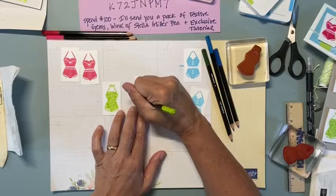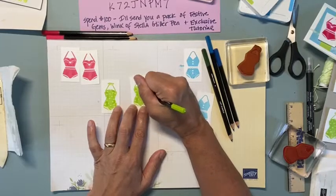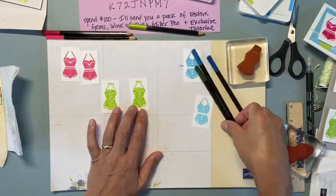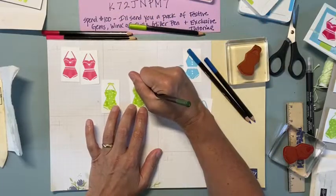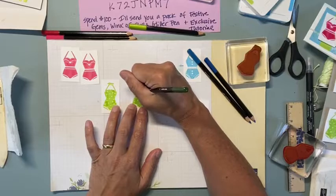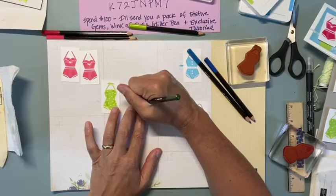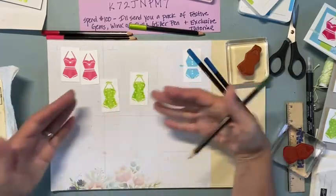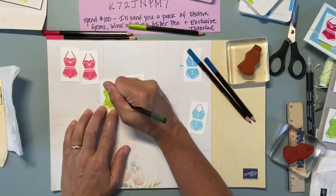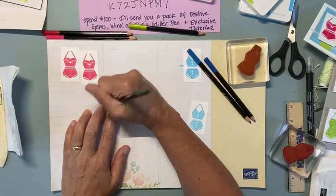I find a duller pencil works better than a sharper pencil - you get more color on, and if it's really sharp you're really going to see those lines. I'll just use a little bit of the darker green on the edges. You can see there's a little dimension in there, it's not quite as flat. I'll just do a little on this side like that. The last one is the blue - the blue would be lighter.